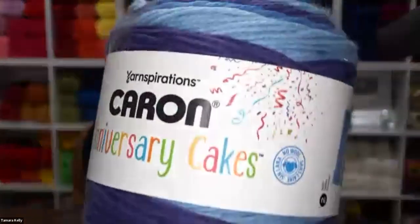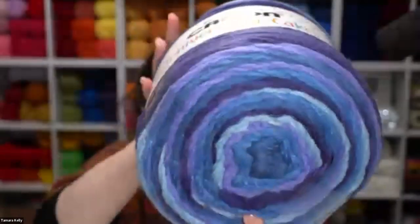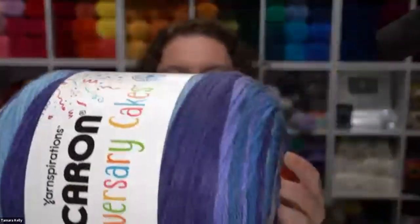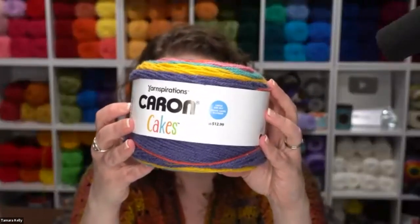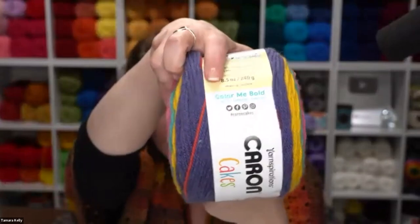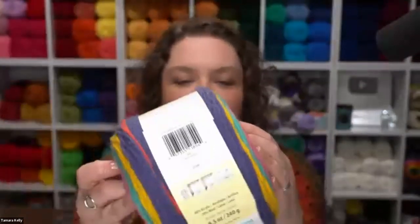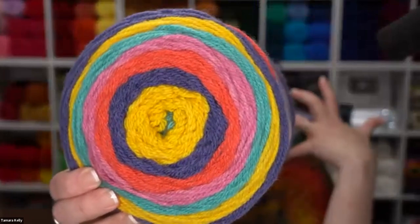Once again, that is your Caron Anniversary Cakes for this year. Now let's talk about the last yarn today — Caron Cakes. Simple and straightforward in name, but definitely not anticlimactic. This is part of the Color Me Bold limited edition collection, so these are the Caron Cakes you're going to want to get now. These are the Caron Cakes you've come to know and love but in new colorways — they are 80% acrylic and 20% wool.